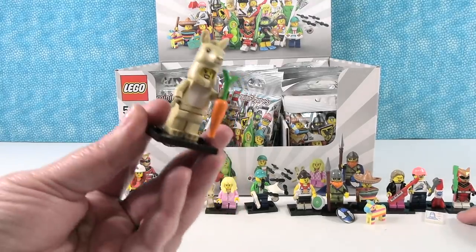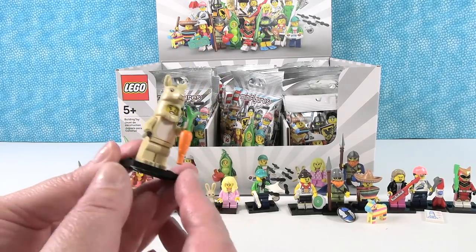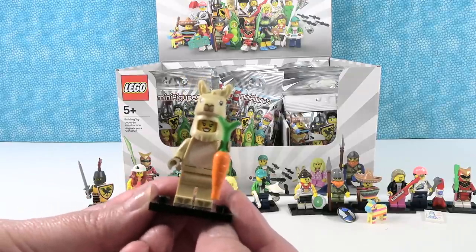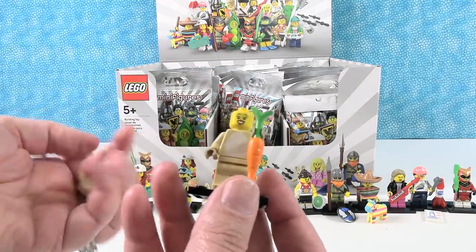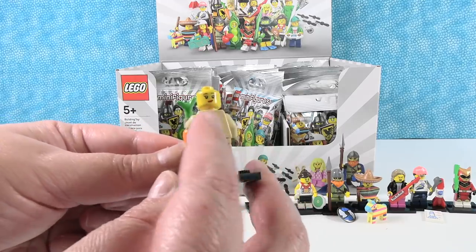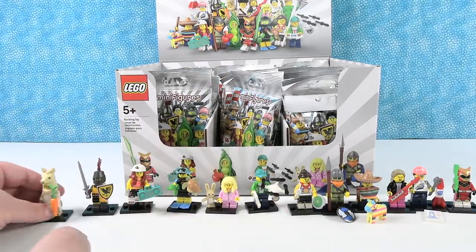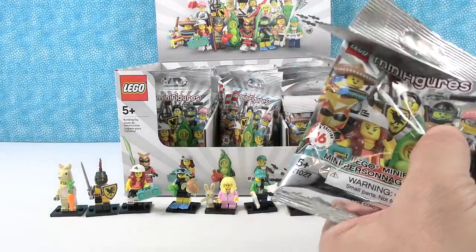I have Llama Love or Alpaca Associates. I don't know the difference between a llama and an alpaca, but I think this is a llama. It's a costume — she has two different expressions, a little zipper on the back of her outfit, and she's holding a carrot, which she's either going to eat later or go feed to a horse. Cute. Let's see if we can get the last four.